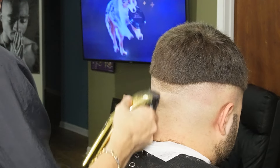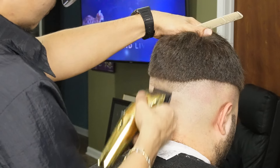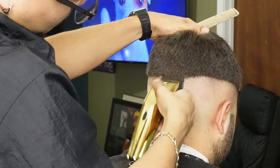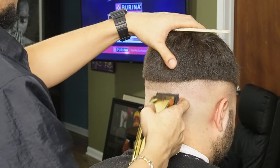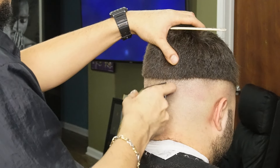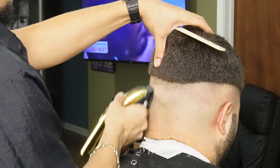We want to make sure we detail as much as possible just to make sure that the fade is nice and even. Don't be afraid to stretch your skin with your opposite hand to give you more space to blend.